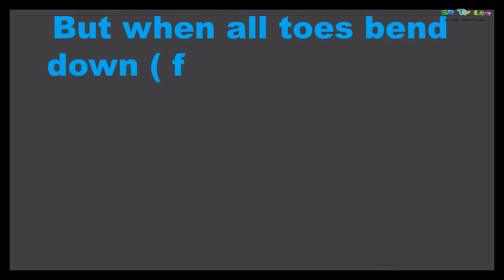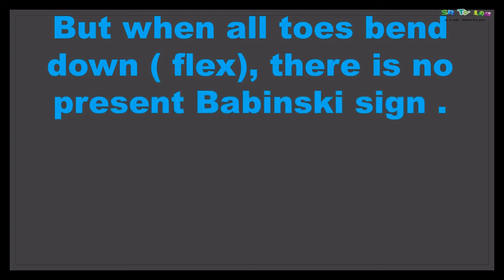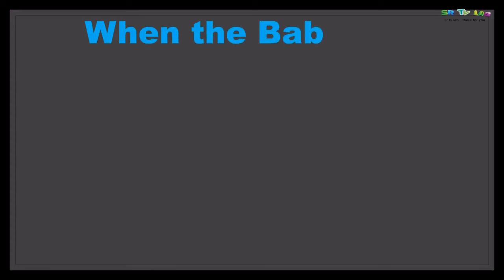Now let's see the opposite. When all toes bend downward, there is no Babinski's sign present — some say it is a negative Babinski's sign. Normally this should occur in adults; all adults should have no Babinski's sign, because this reflex is normal only in babies and children below two years.